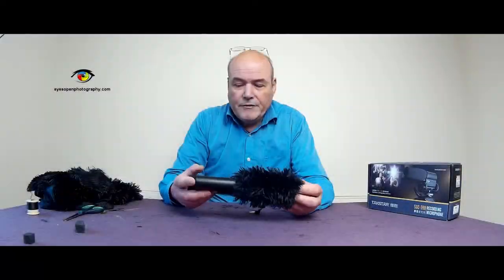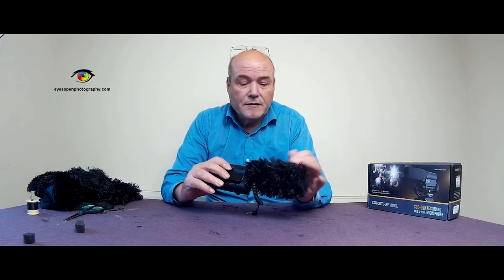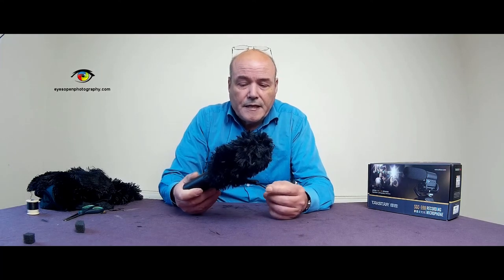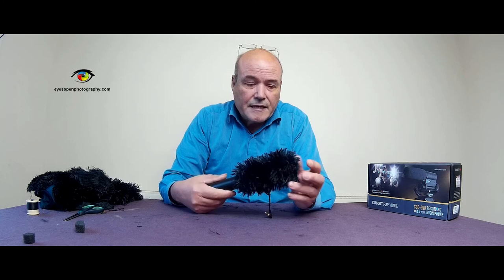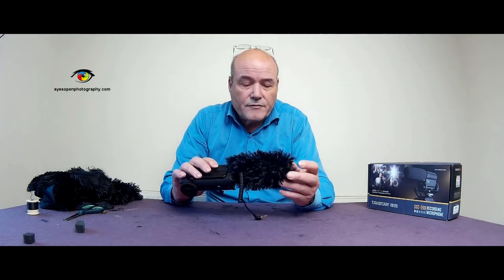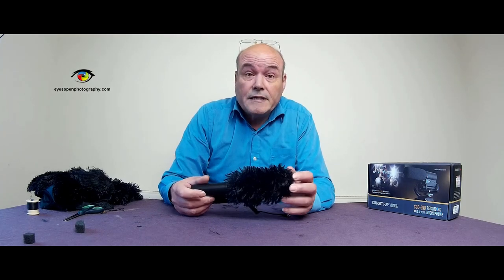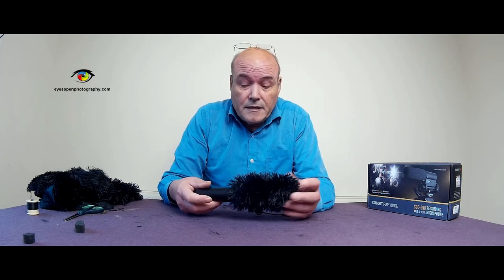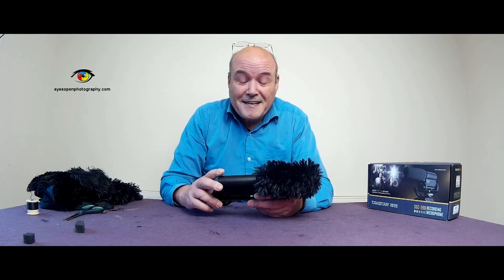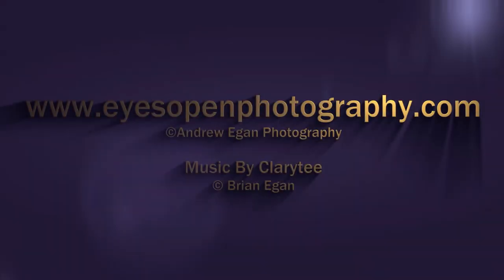I think you'll agree folks it does make a great difference. It is very very windy outside as you saw, but yet it made a huge difference and you could hear the difference between not having it and having it on. So that's it folks, thanks for watching. Please subscribe if you haven't already, and for those of you that have, thank you. Happy microphone work - I'll chat to you again, take care, bye bye!